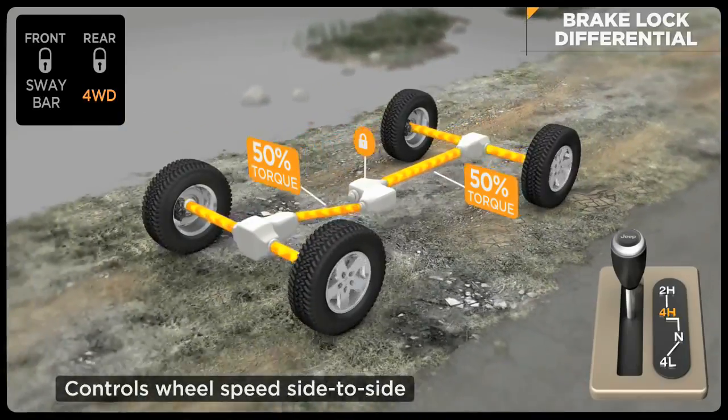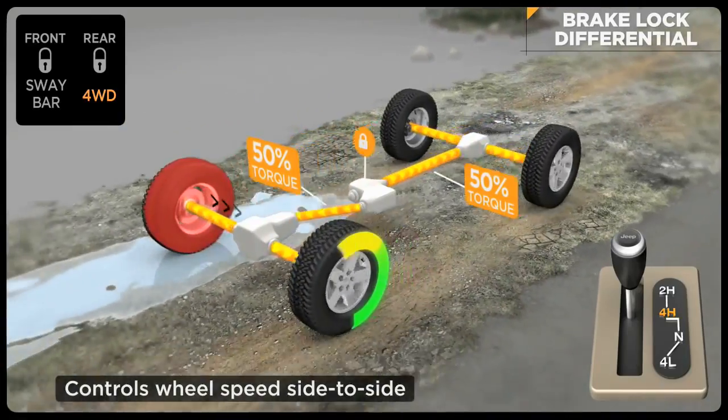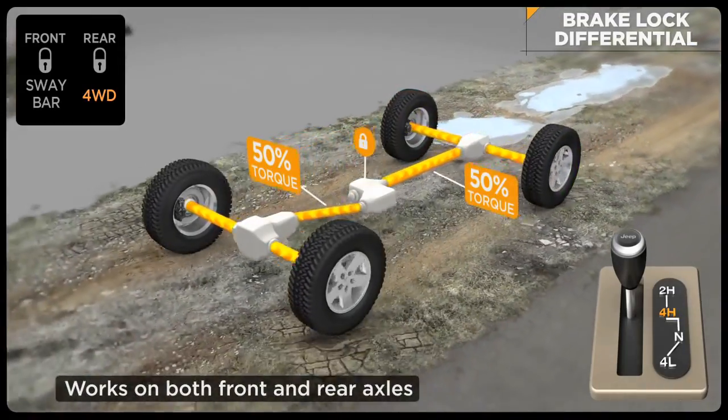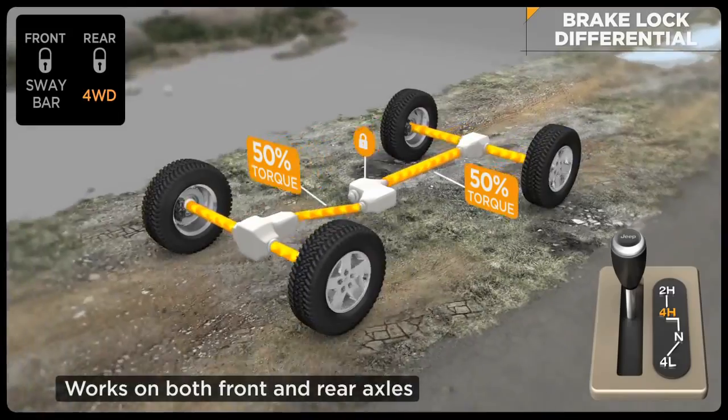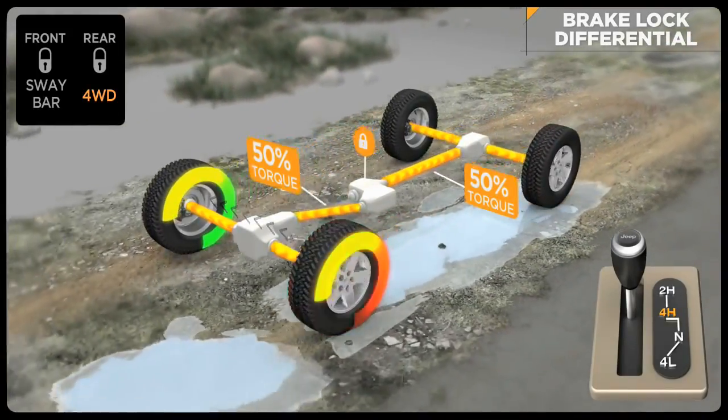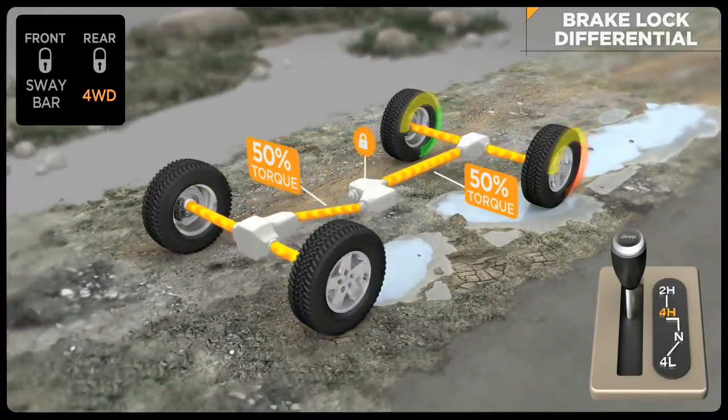The goal of the system is to ensure that both wheels on an axle are turning at the same rate of speed. For instance, if a wheel has lost traction and is spinning freely, the system will automatically apply brake pressure to that wheel, which allows more torque to go to the opposing wheel that has traction.